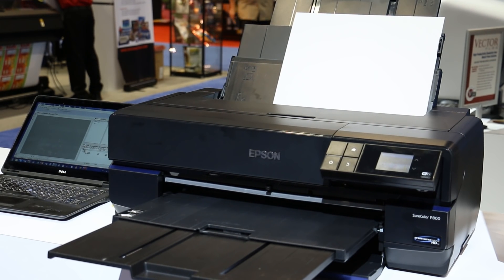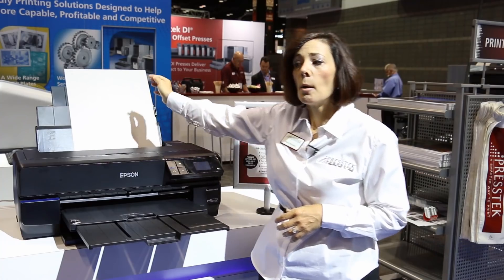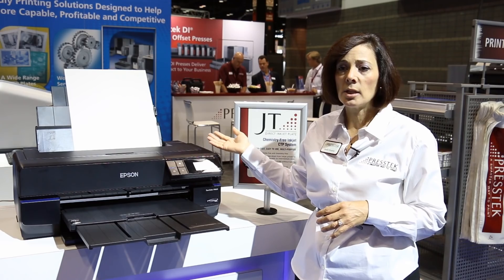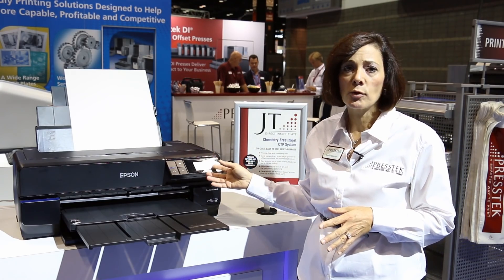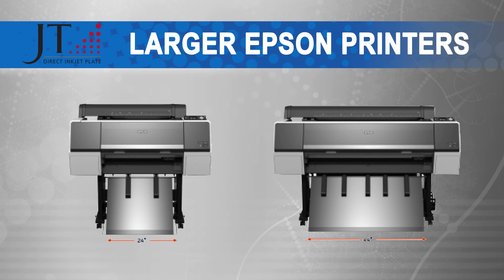This is a small-format plate that we're imaging — this is the JT plate. But with this system, you can image from a small-format plate that you see here on up to a 44-inch plate. This is a P800 system; it's a tabletop system. We also can image plates on the Epson P7000 and P9000 systems up to a 44-inch plate.